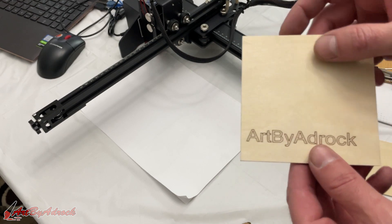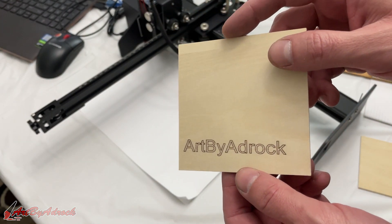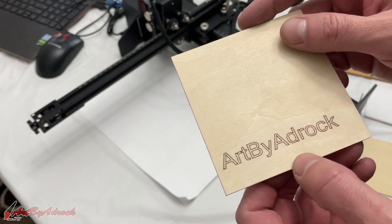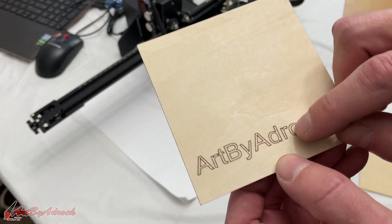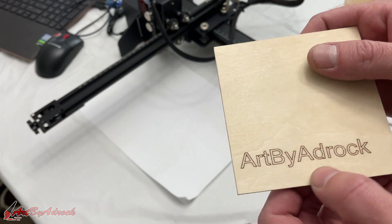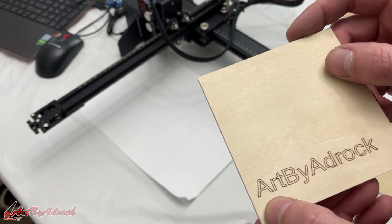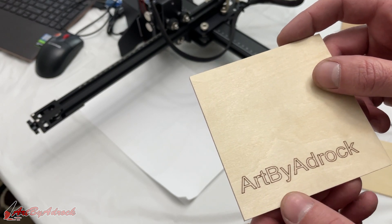All right, that has finished — let's take a look. As you can see, that came out really, really good. I'm quite pleased with how that turned out based on those settings. I could have sent the power a little higher but you wouldn't get such clean, crisp lines — it would just get burned more, and that's not what I was going for. So I left the power a little lower and the speed at 1000 millimeters per second.